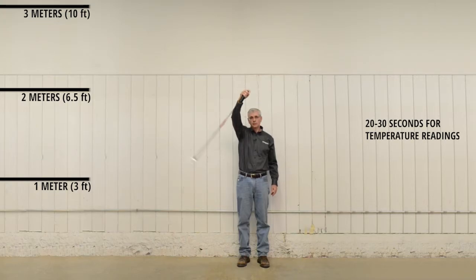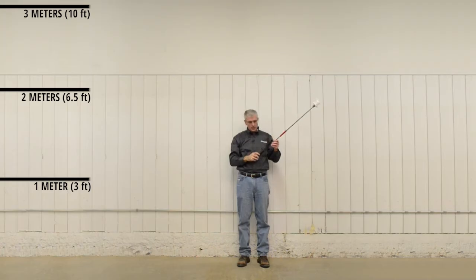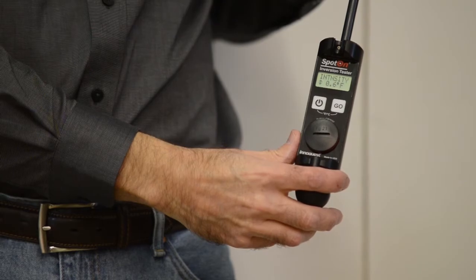The unit continues to read until it locks on. You'll hear the beeping in a second. There, it's locked on. Now press go again, we're going to take our three meter temperature reading. Again waving it back and forth to improve the airflow. Waiting for the beeping to indicate it's locked on. There, it's locked on. And now it displays if there's an inversion and also the intensity.